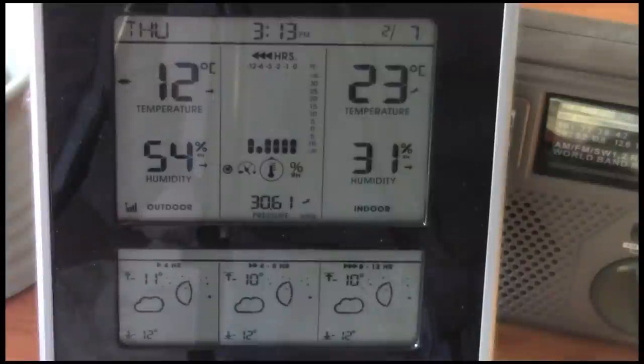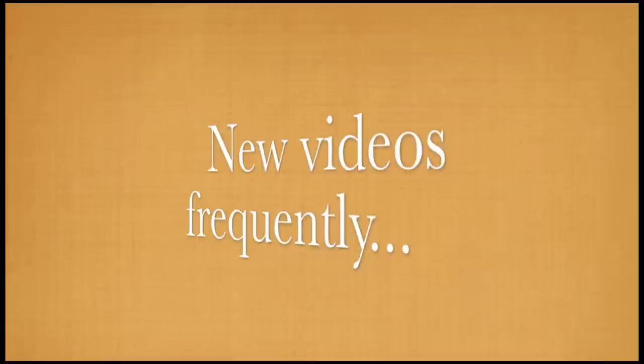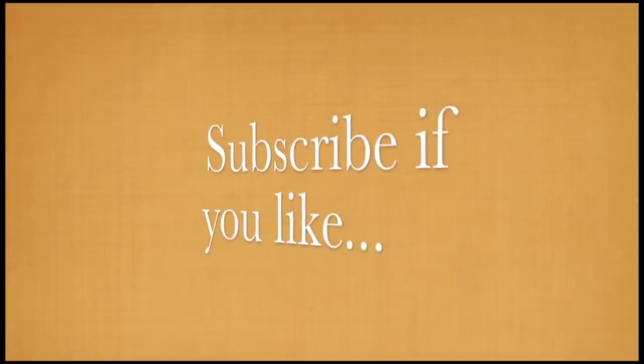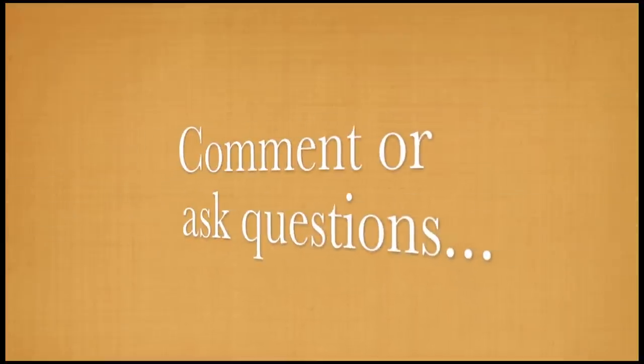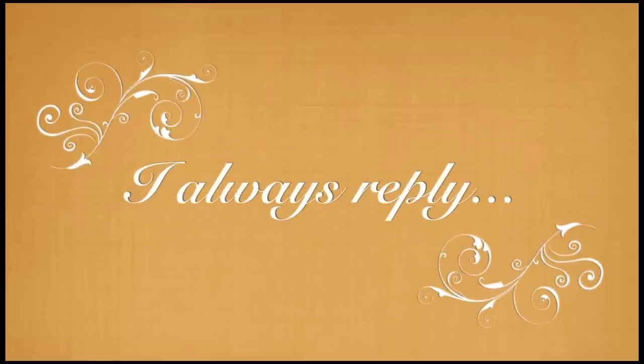I'll get this posted and hop on YouTube. We'll see you next time. Thank you.